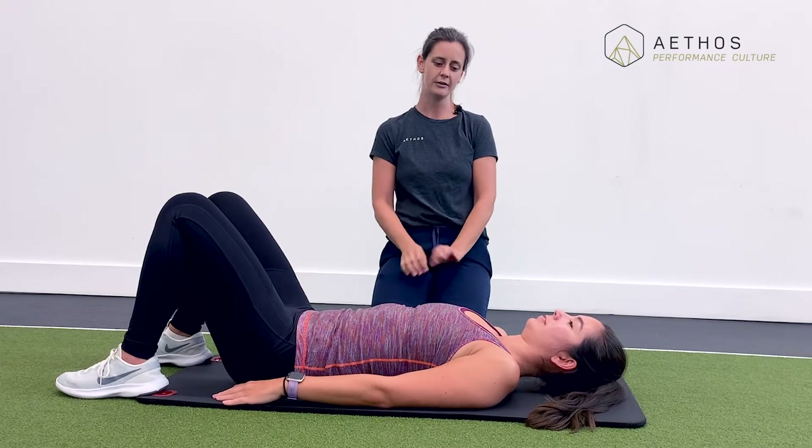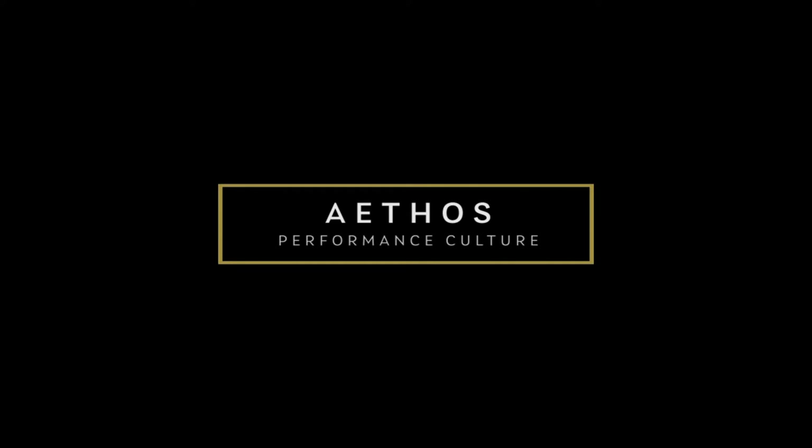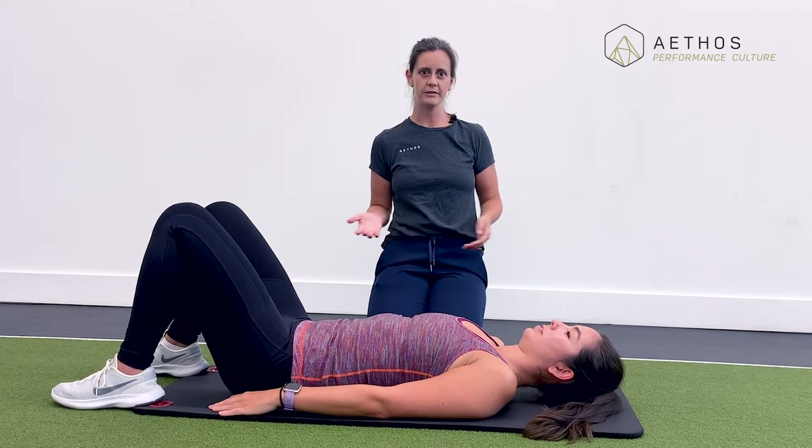Hi there, I'm Dr. Kyle MacCasey, chiropractor here at Athos. Today I'm going to take you through finding a neutral spine position in lying flat on your back or a supine position, side lying, and on all fours or quadruped position. These would be the positions that you would typically do a lot of rehab exercise in, specifically for low back pain, neck pain, shoulder pain, or hip pain.